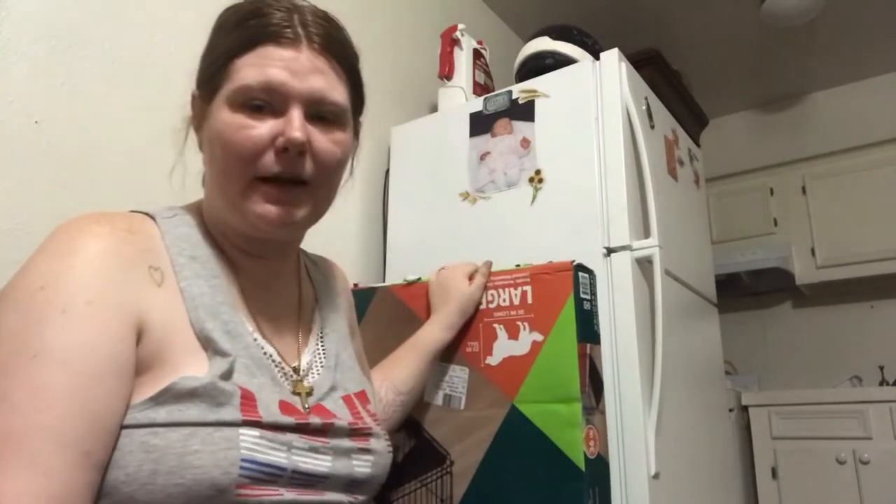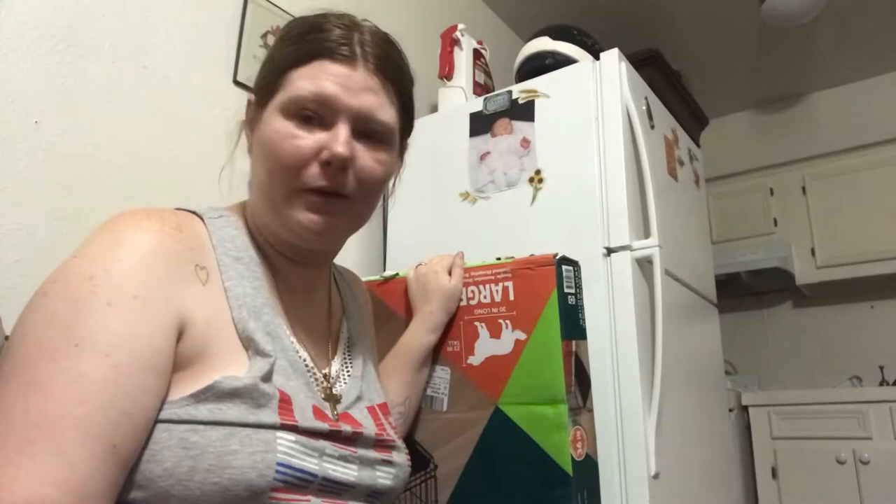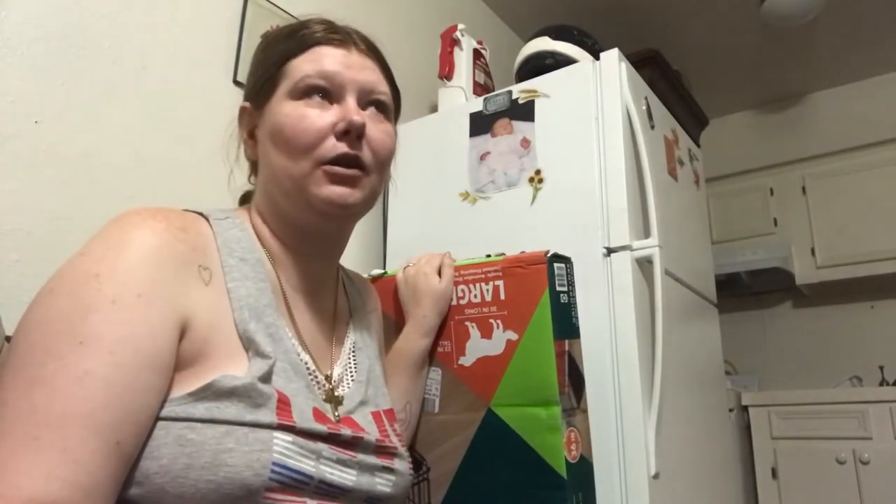Hey guys, welcome back to our channel. We just got back home and I want to share with you guys what Bentley got, because Bentley was in Mia's old kennel for crate training.